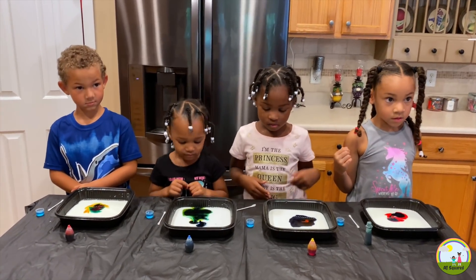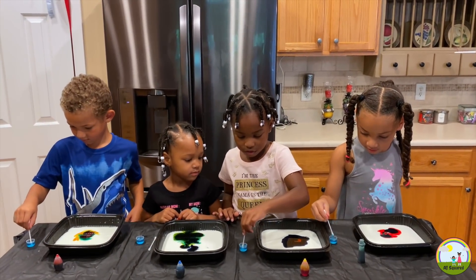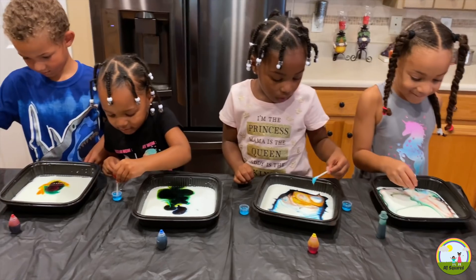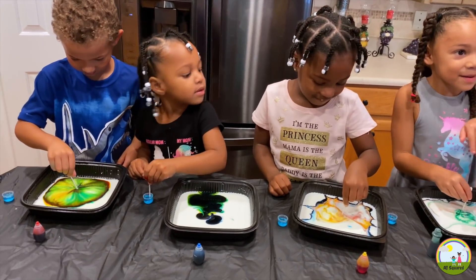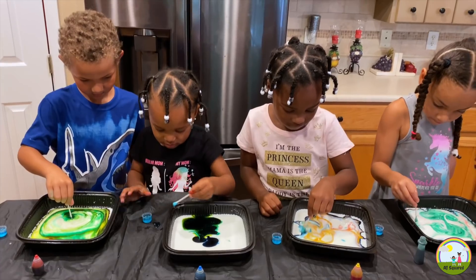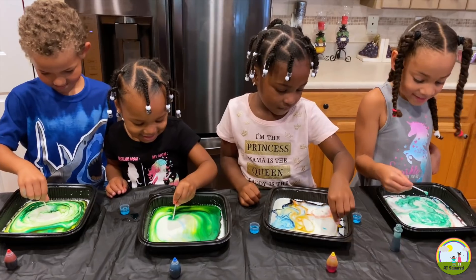Okay, use your Q-tip. Dip in soap. Is it real soapy? Erin, where's your Q-tip? Dip it in soap. Look at Mila go. Whoa, Aria. Wow, Ja. Okay let's go Erin. You got it — dip it in there. Don't move it. Whoa! That is so cool!